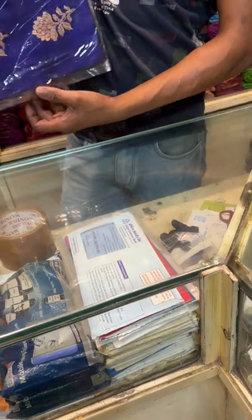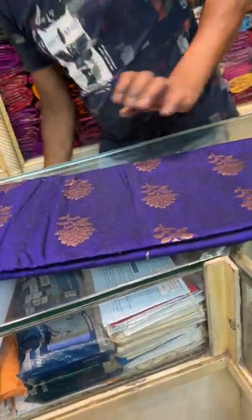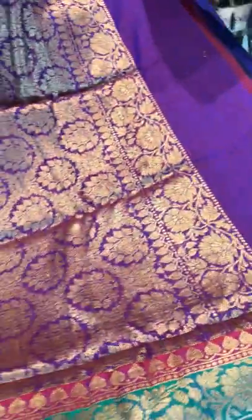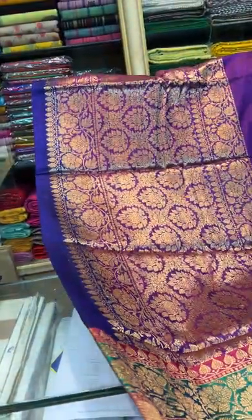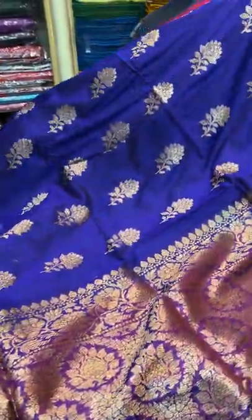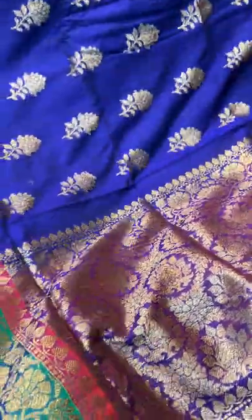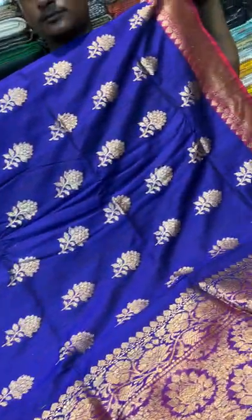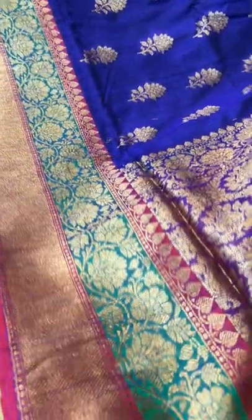This is saree number 3. It's a Dupion Tassar Banarasi saree — a pure Dupion Tassar. Look at this colour — such a beautiful pick of blue colour. It's like a purple and blue mixed, indigo blue kind of colour. The colour in the video is not exactly coming through — it's more of an indigo blue.